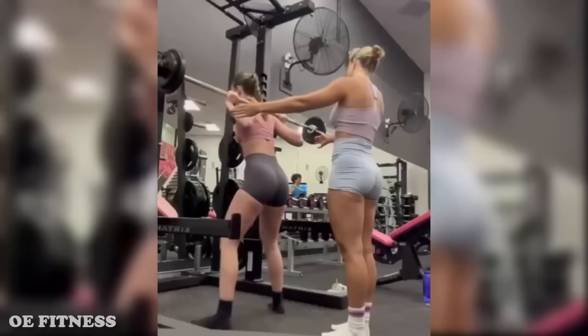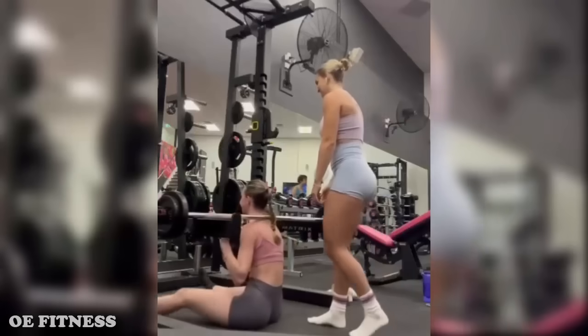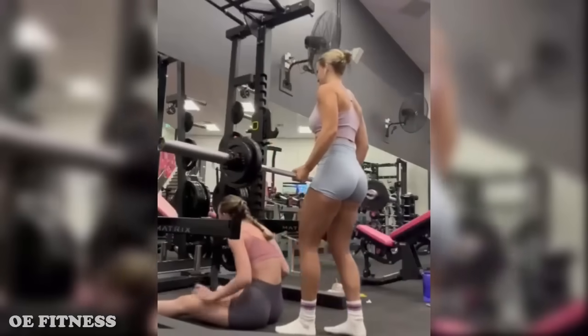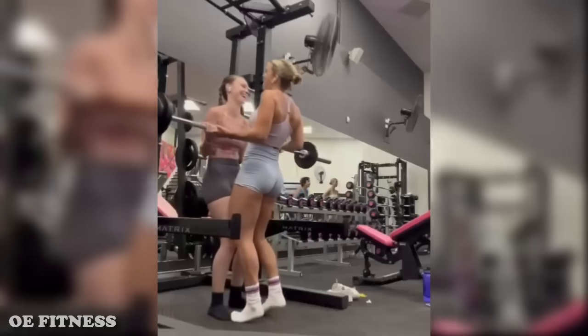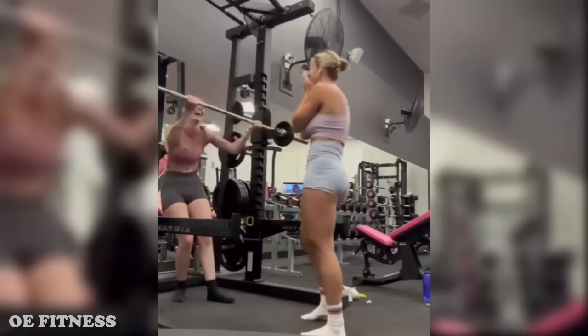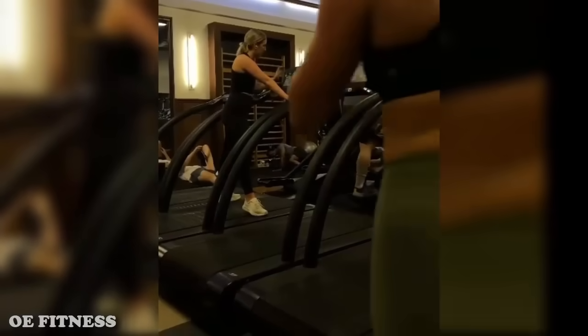Here are two girls, one squat rack. When it comes to safety, take these two women as an example — this is how you use the safety bars. And they were having a fun gym moment together. Laughing makes everything easier, funnier, and happier. Especially when laughing at others.